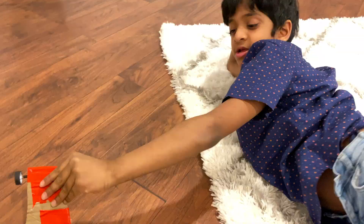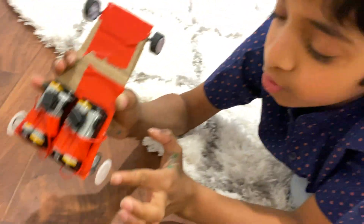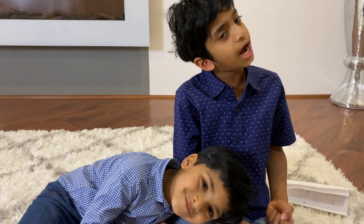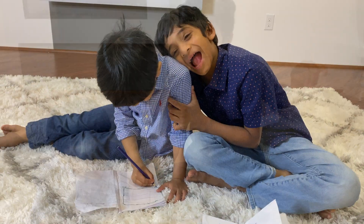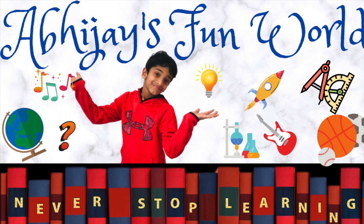Hey guys, did you see my car? I hope you liked this video with me and my zooming fast car and my brother. If you like this, please subscribe. I'll see you next time!